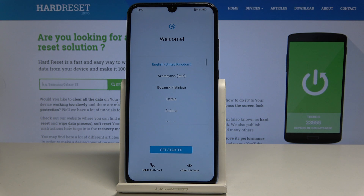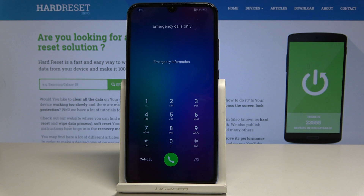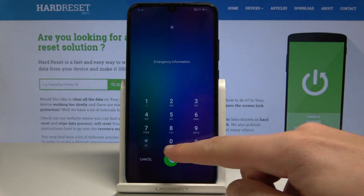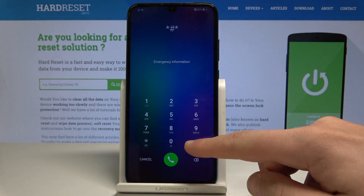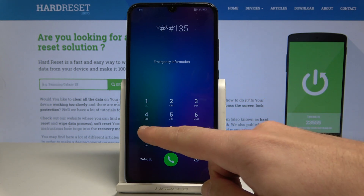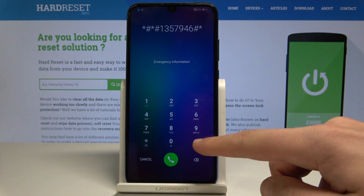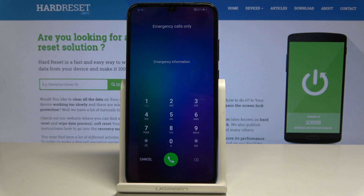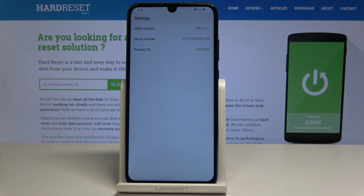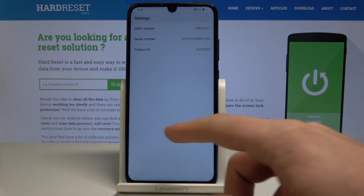The welcome panel just pops up. Here let's choose emergency call right here and use the following secret code: asterisk pound asterisk pound one three five seven nine four six pound asterisk pound asterisk. The following menu should pop up. Now let's swipe from the left edge of the device.